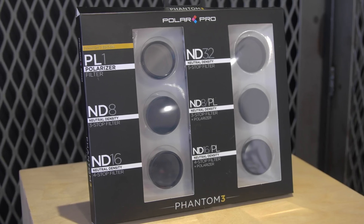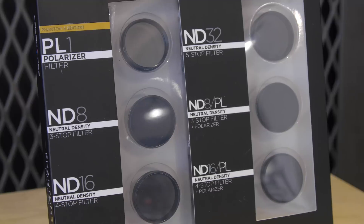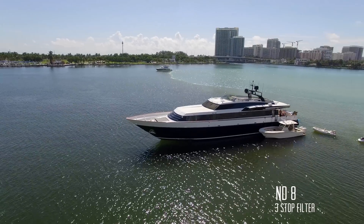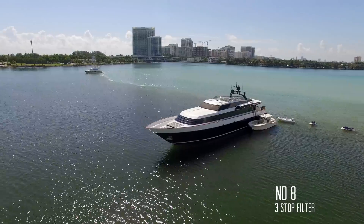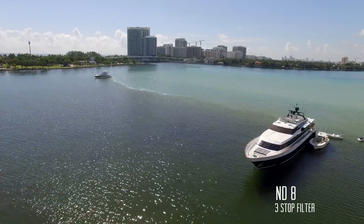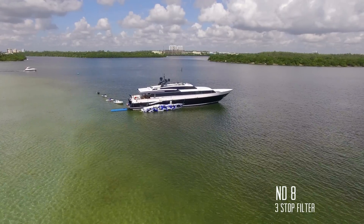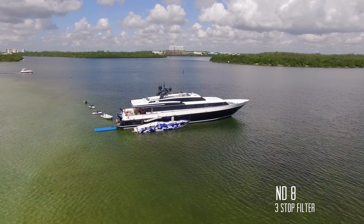The second set of filters we are offering from PolarPro is a professional pack which includes six filters for nearly all lighting conditions. The reason for using ND filters in the first place is to help reduce camera shutter speed in bright lighting conditions, which in turn helps create a smoother image and reduces the jello effect you might encounter while shooting at higher shutter speeds.